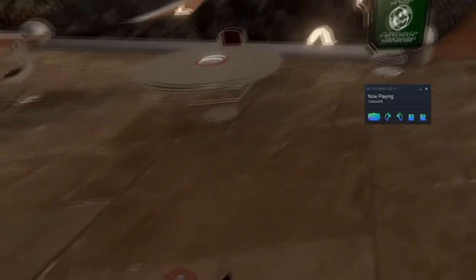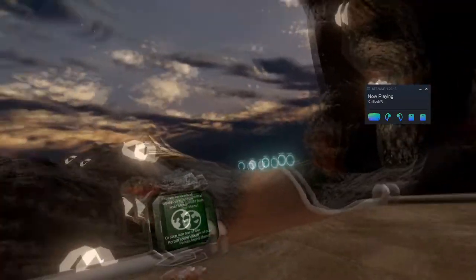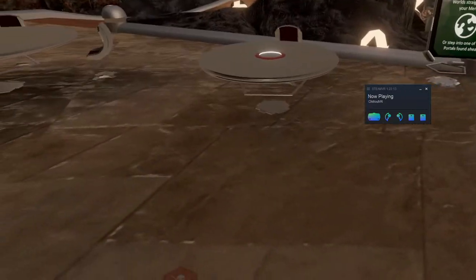Hello guys, I'm in ShieldOutVR, and I want to show you a cool trick that you can do with your camera.